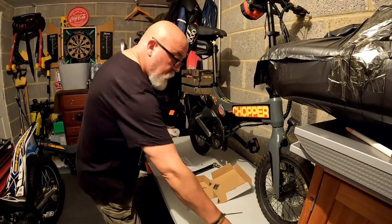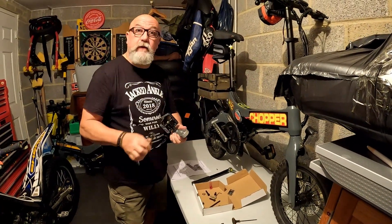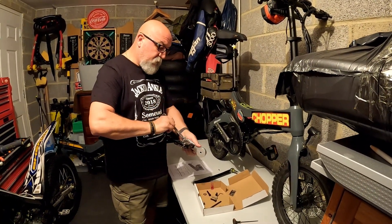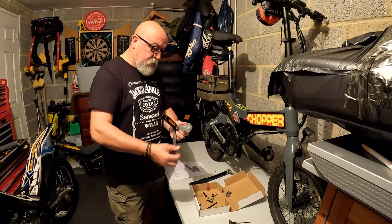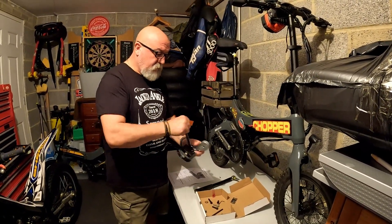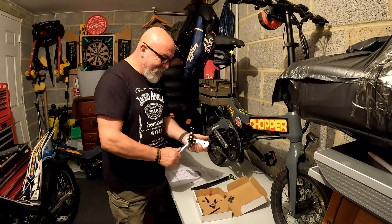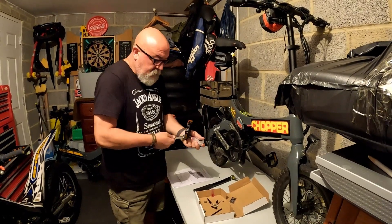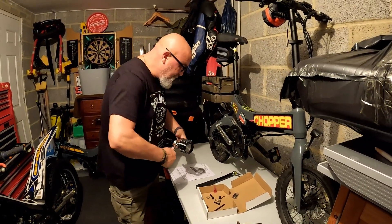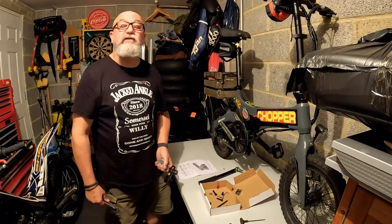Are all pedal threads the same then? I assume so, maybe. I'm not really much of a cyclist - well, I've done a bit, mostly on a Raleigh Chopper. How many years ago was that? Getting on for 30 at least. I used to ride a lot off-road but that was for fitness during the racing years.